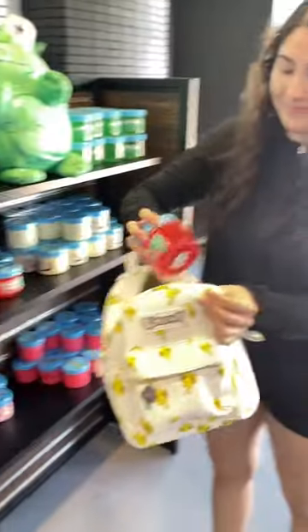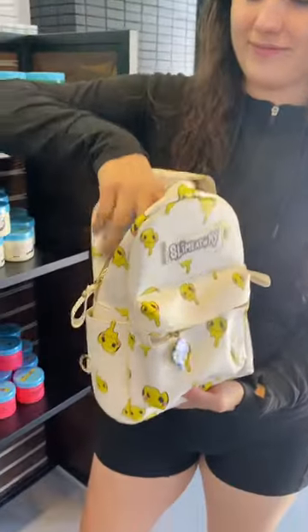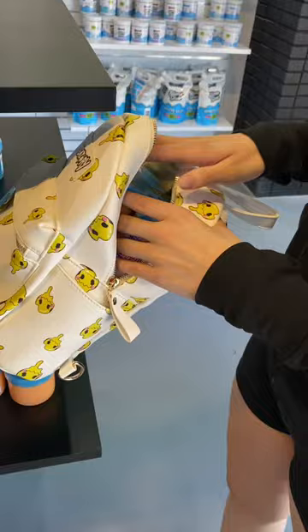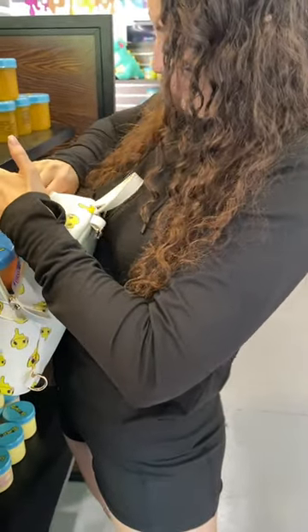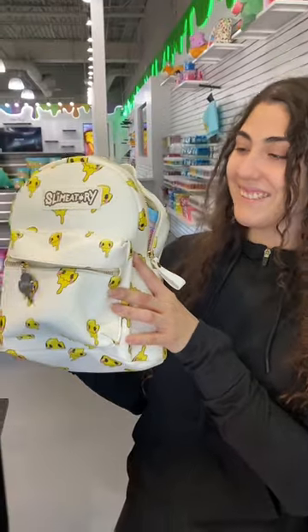Let's see how many slimes can fit into a Slimmatry mini backpack. Slime is life, so I think we've all thought at one point, I could really use some slime right now — so why not shove a bunch of slime into a backpack? Problem solved. Comment how many slimes are in here because I forgot to count, and I'll pin that. Love ya!